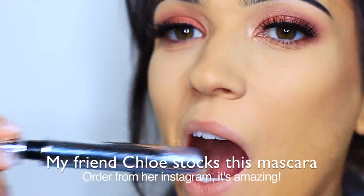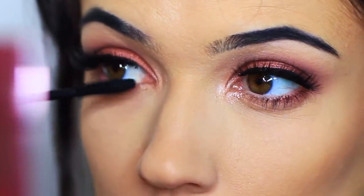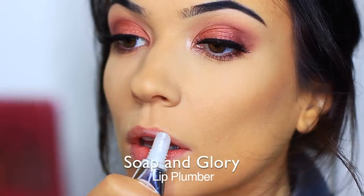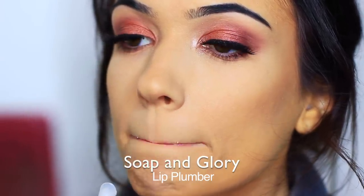Mascara is next and my friend Chloe stocks this one on Instagram — it is one of the best mascaras I've ever used and I'm almost running out. For my lips I'm going to start off with this Soap and Glory lip plumper. Since I had to have some of my lip removed I'm a little self-conscious about the shaping of my lips and this just gives me a little bit more confidence.